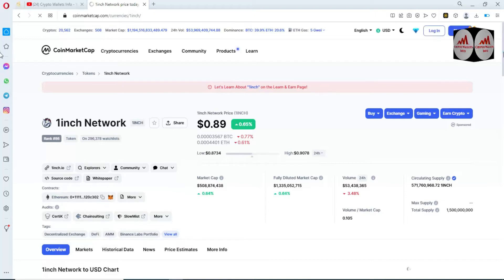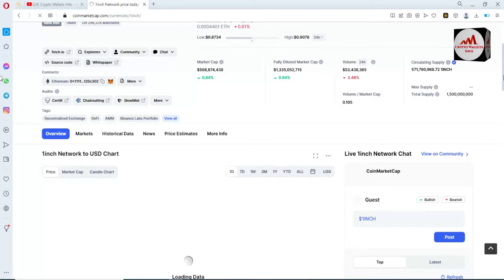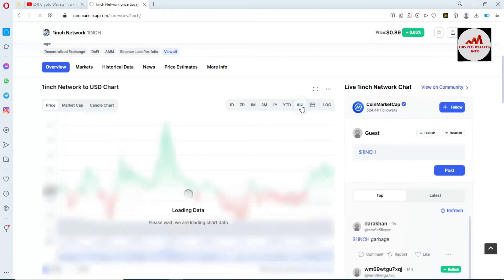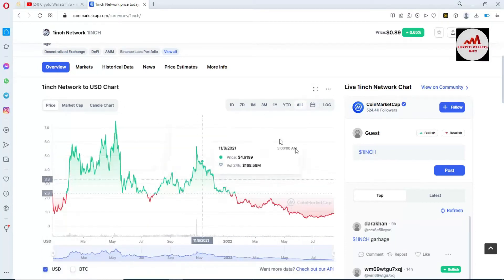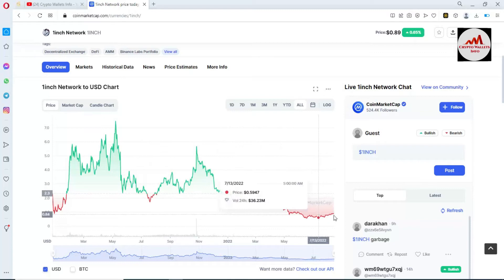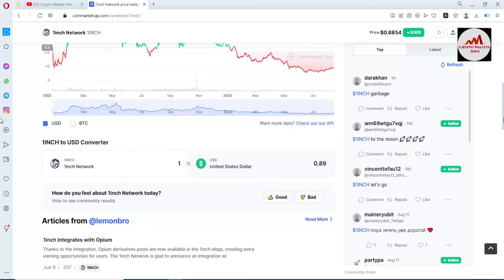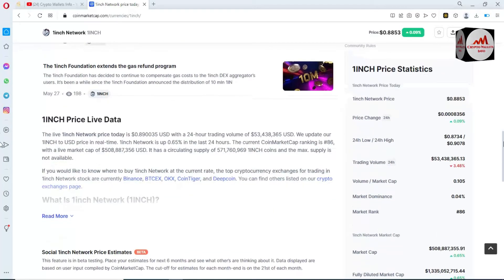After clicking, all the information about 1inch will appear on this page. If you need to check the full price graph, simply click on 'All' and you can see the price graph. The all-time high is almost seven dollars plus, but today's price is 88 cents only.